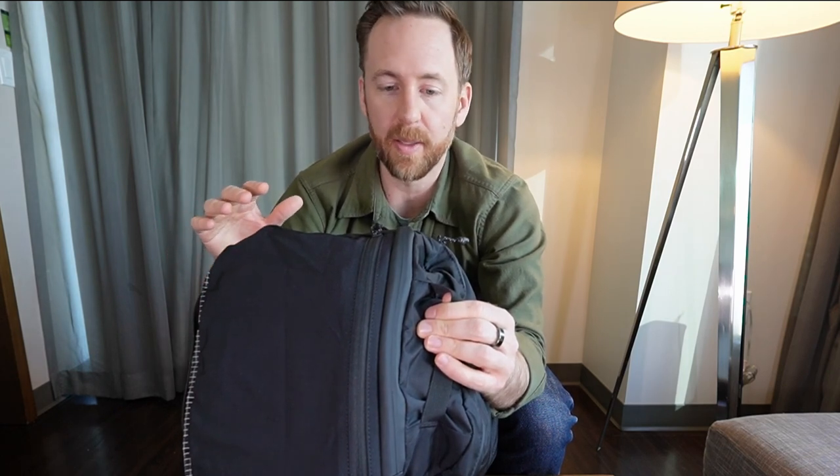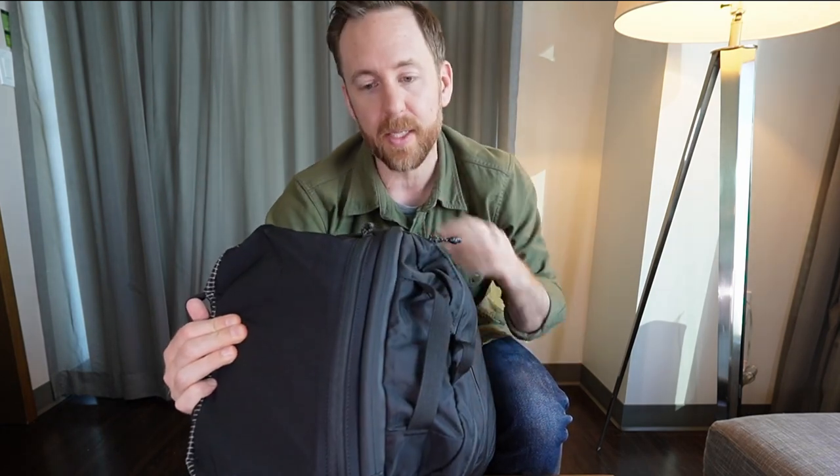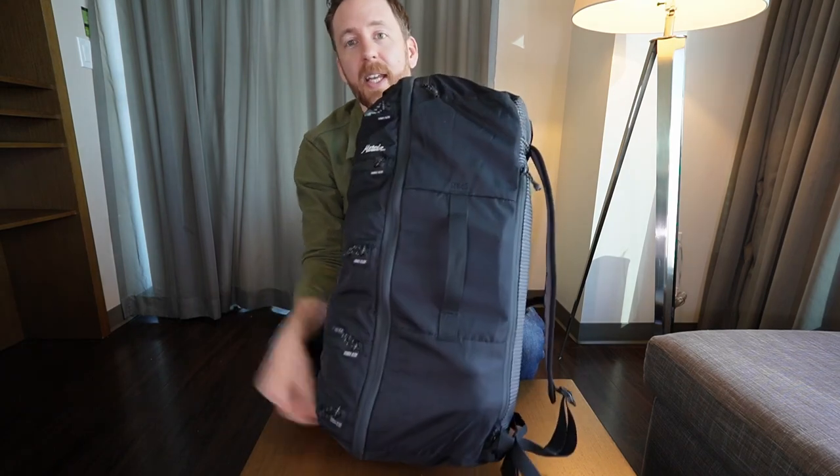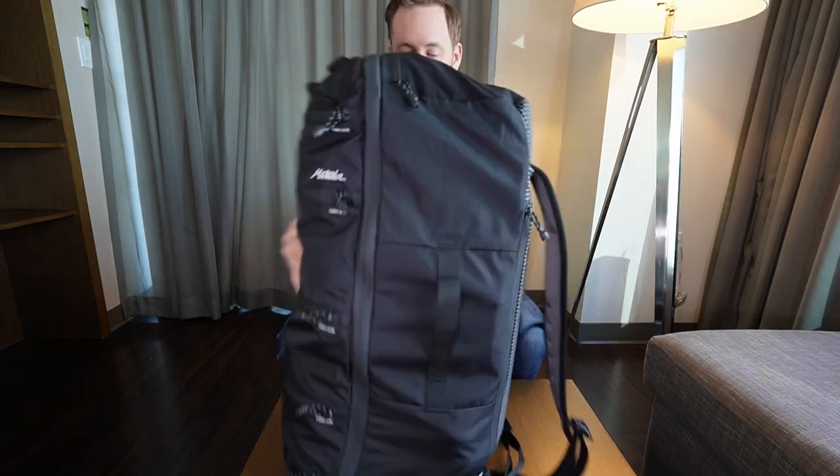That philosophy carries out throughout the bag. So it's not going to be your heavily padded, full-featured camera bag type of travel. It's keep you light, keep you organized, and get you to your next destination. Little Seg 45 branding on the side and a single side handle on this side.